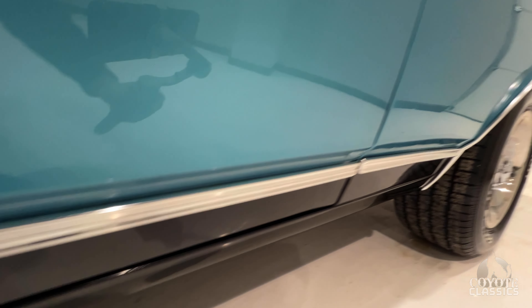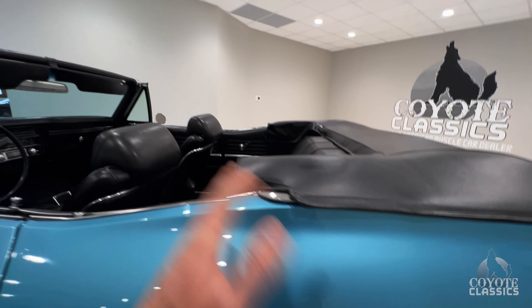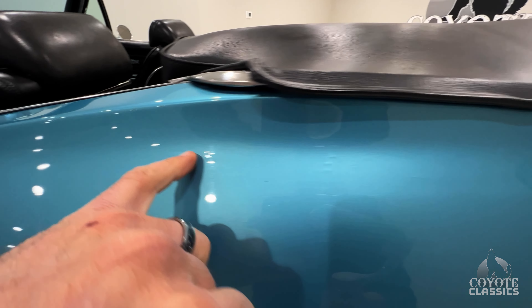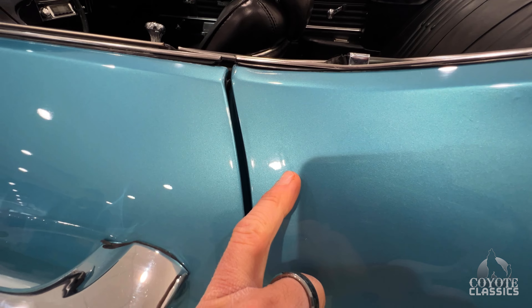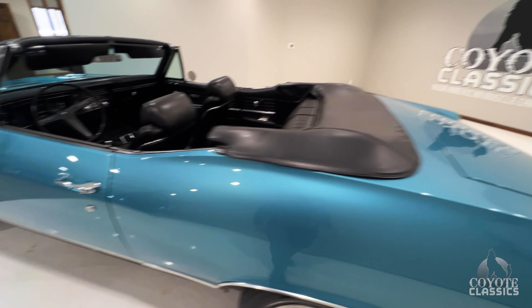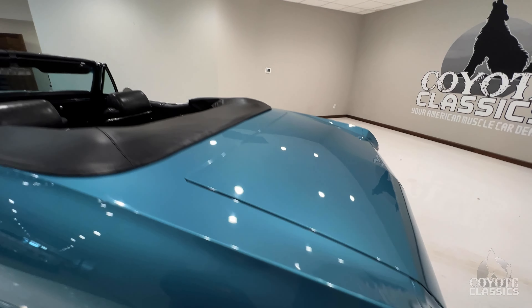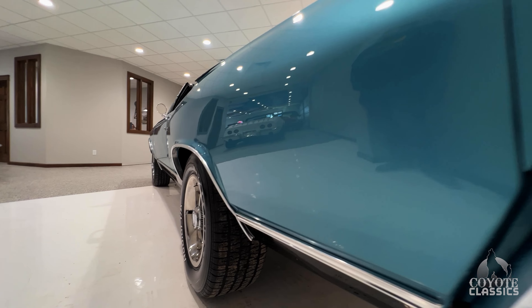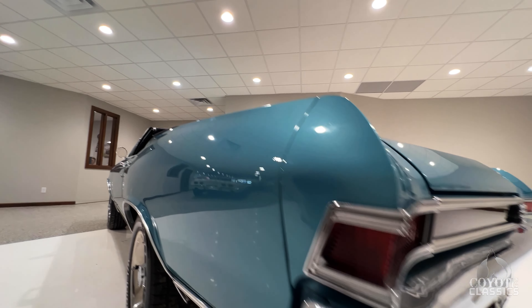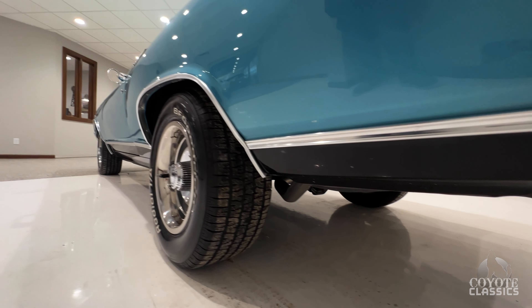As we look up and down the sides, the body and paint is laser straight. Nice rally wheels. If you want to change the look, you could put a nice set of 17s on it and give the whole car a different look. But I love what the restorer did — he left it all pretty much bone stock. 215/65-15s on here, and those raised white letters look great. The brightwork on all the chrome and stainless, emblems, wheel well trim — everything is in fantastic shape.